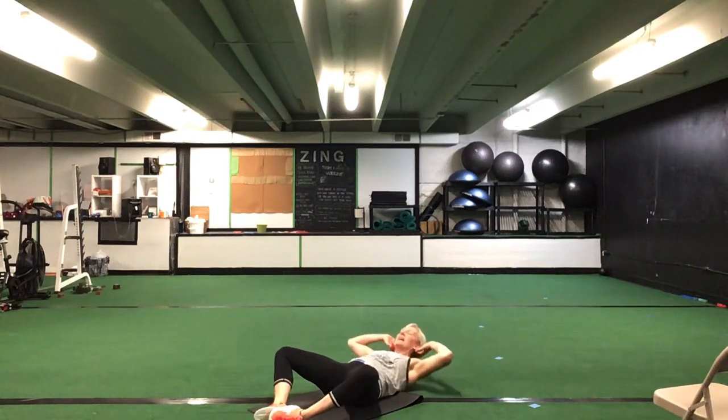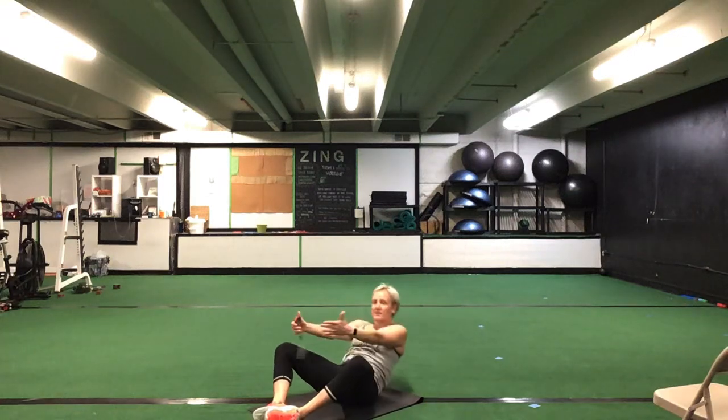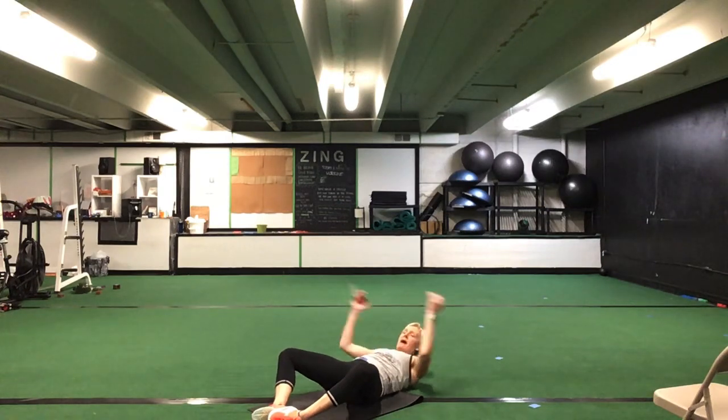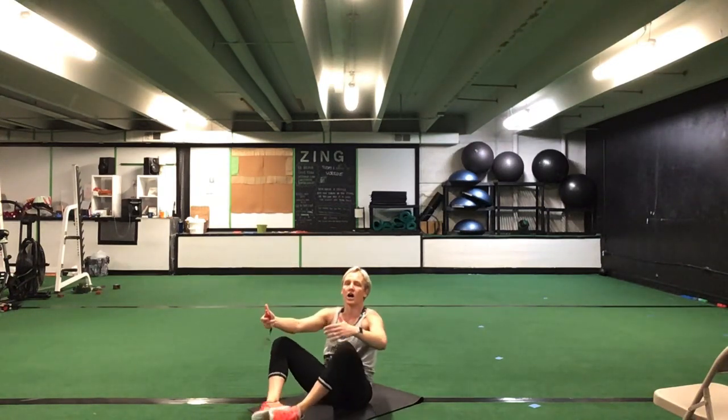Last one in set two — get those heels together. Either a crunch or your full sit-ups. Ready? Go. Full sit-up, nice and controlled, down and up. Or you have your crunch, pushing that lower back flat. Keep those heels touching. Great job, keep it going. You are halfway — last exercise in set two. You have 10 more seconds. Five seconds to go. Time.